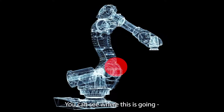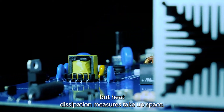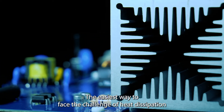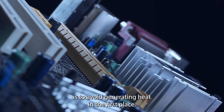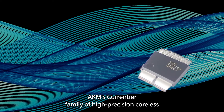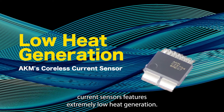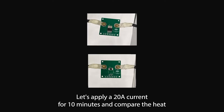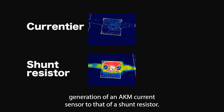You can see where this is going. As engineers try to make the robots smaller and smaller, they need to find ways to dissipate that heat. But heat dissipation measures take up space. The easiest way to face the challenge of heat dissipation is to avoid generating heat in the first place. AKM's Courantier family of high-precision coreless current sensors features extremely low heat generation. Let's apply a 20-amp current for 10 minutes and compare the heat generation of an AKM current sensor to that of a shunt resistor.